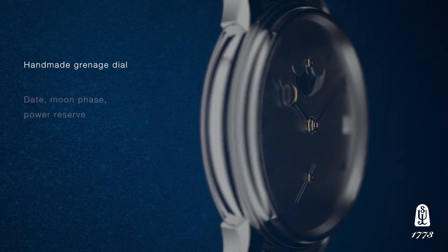The second watch this year in the new Jules collection is the 2340. The three in the model number denotes that it's a slightly more complicated watch — the higher the number on the second digit, the higher the complication.